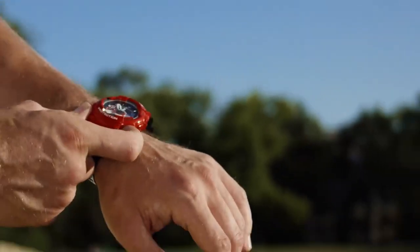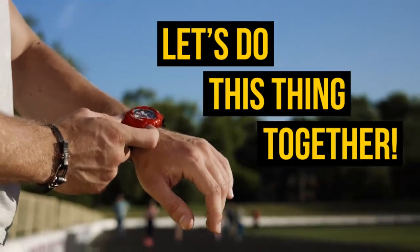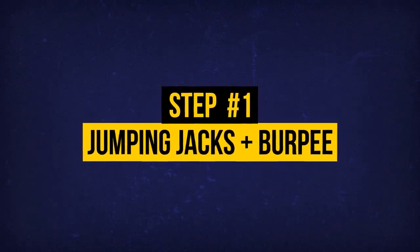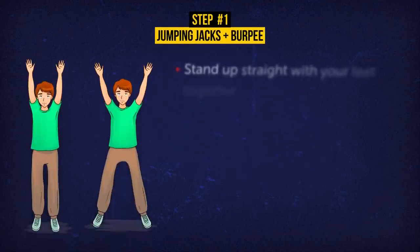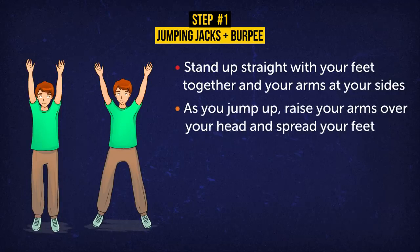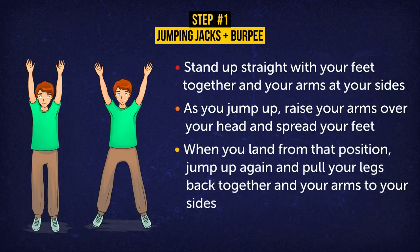You all set? Great! Now let's do this thing together! Exercise 1: 5 Jumping Jacks Plus 1 Burpee. Let's start with jumping jacks. Stand up straight with your feet together and your arms at your sides. As you jump up, raise your arms over your head and spread your feet. When you land from that position, jump up again and pull your legs back together and your arms to your sides. Do 5 reps.